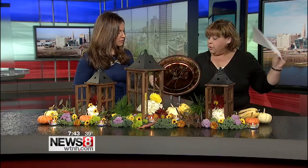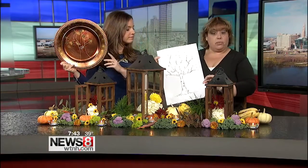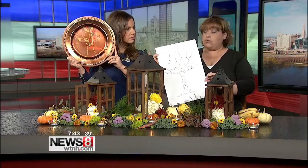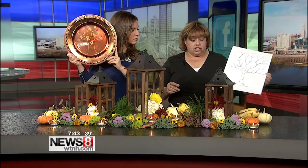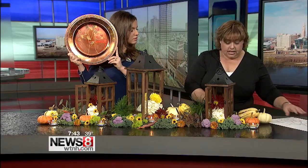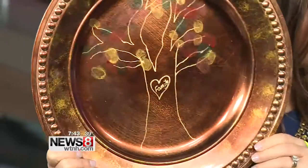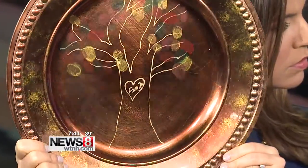I want to get over to the plate here — this is such a nice family project. I have two family projects here under the same idea. So we have a piece of white paper with a tree on it, and the plate you're holding has a tree I drew. What I've asked the family to do is create your family tree. The easiest way is to take ink pads and use your thumbprint. The one in front of you was done with little kids — they used their thumbprint to create the leaves on their family tree, and mom and dad can get involved so everybody has their thumbprint on it.